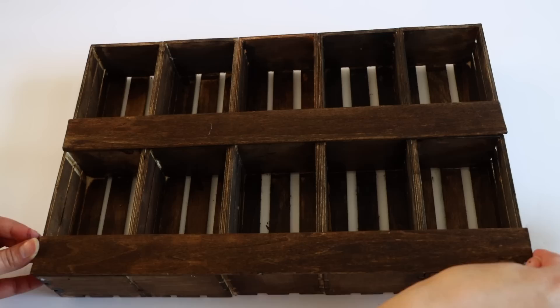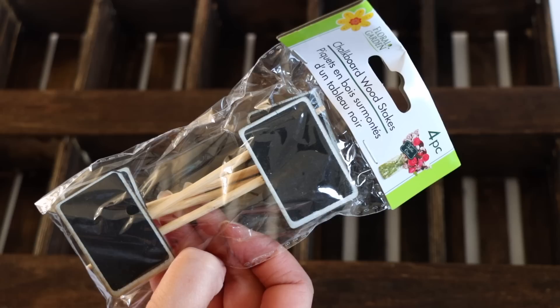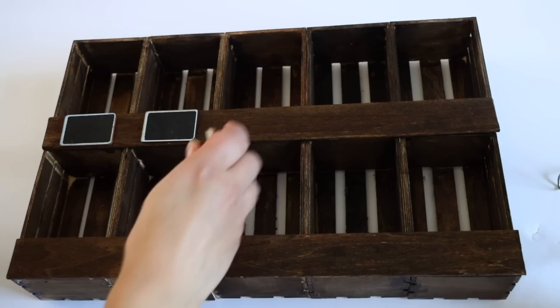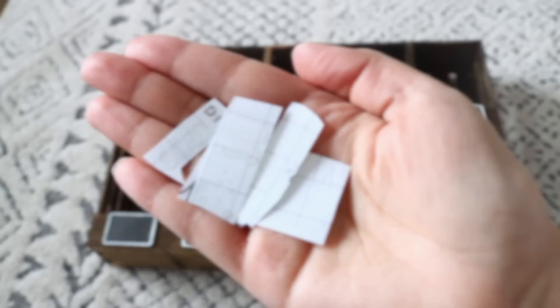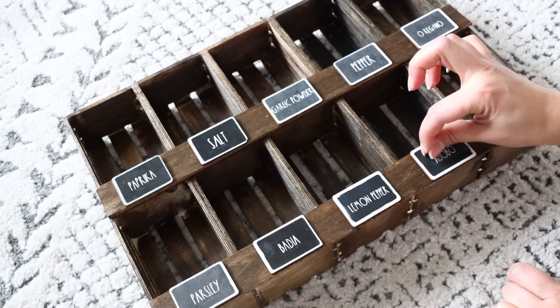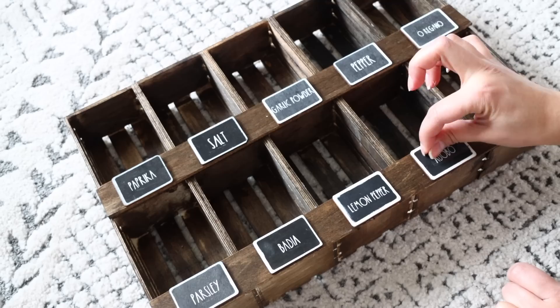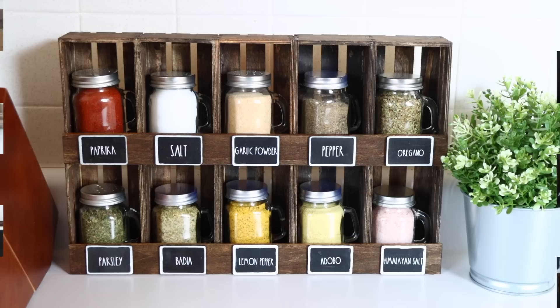Now I'm using some little chalkboard signs from Dollar Tree — I had two packs of the chalkboard wood stakes and removed the stakes from the back. I lay out all the chalkboard pieces, place them where I want them, and glue them directly onto the sticks. I'm putting spices inside this so I cut some vinyl pieces on my Cricut with the spice names — you can also use a chalk marker. Dollar Tree does carry chalk markers. A great option for storing spices from Dollar Tree are their small mason jars with handles — they have ones with holes at the top to pour spices and ones with closed lids.